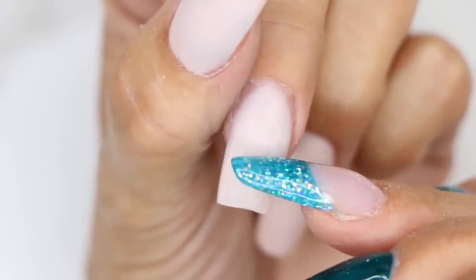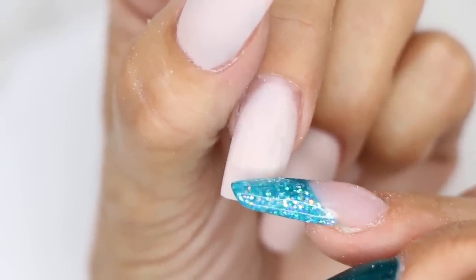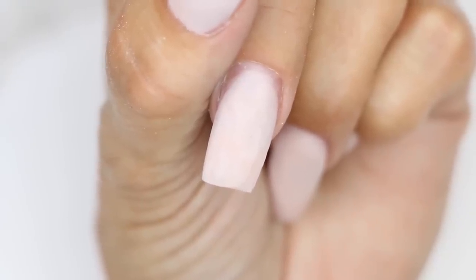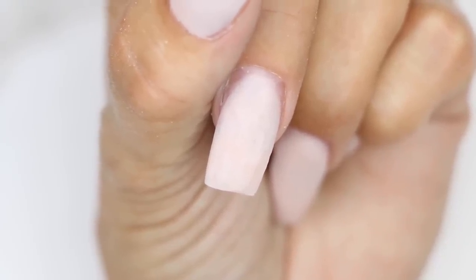Now we're ready to switch our bit out to a medium arbor band and prep for our fill. Make sure to click on our link in the description below to check out how to do a basic acrylic fill. The process I just showed you — you want to make sure you do this prior to the fill. You don't want to do a fill and then have to take a bunch of length down and deal with thickness at the tip. The process is: take down the length first, then go into your fill. This is the easiest and fastest way to shorten a nail so you can get your service done quickly.